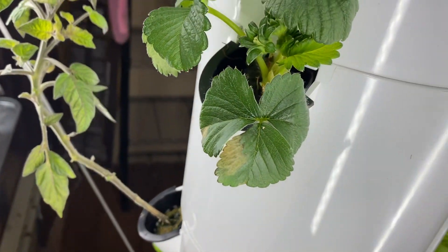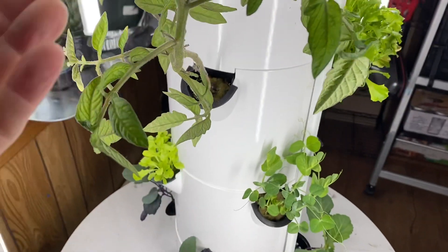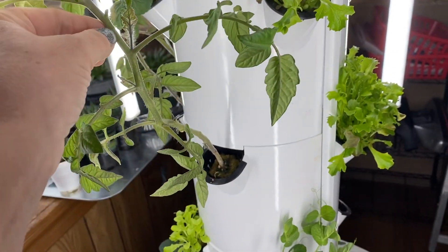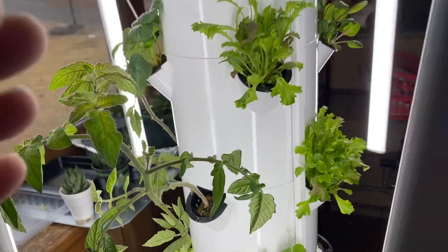Here's my tomato plant. Here's some more lettuce and here's another tomato plant. This tomato plant had some buds on it but I took them off so that it would encourage more growth.